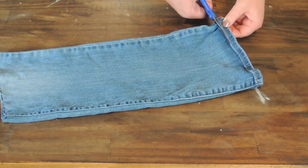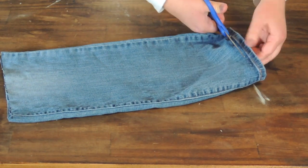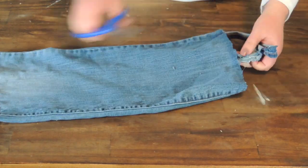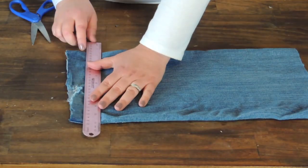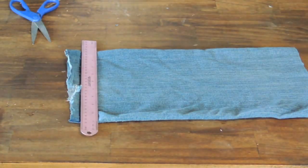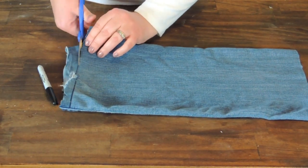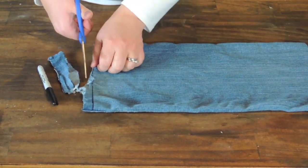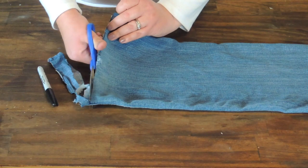I then decided to cut the seam off the bottom just so it was easier to work with. They can be a little tough to cut through. Once I got that, I'm going to do the same thing on the other side. I'm just going to take my sharpie and my ruler and draw a straight line just to even up that pant leg, and then I'm just going to cut straight across like I did on the other side. This one was a little tricky — I really need sharper scissors for these types of projects.